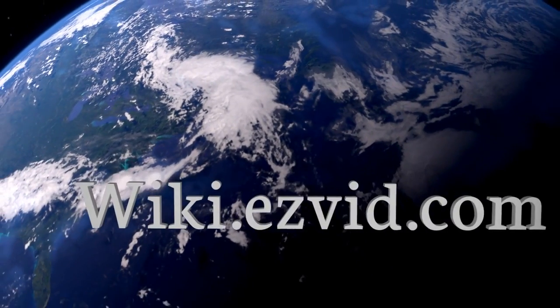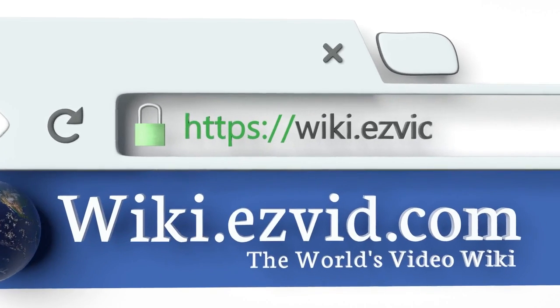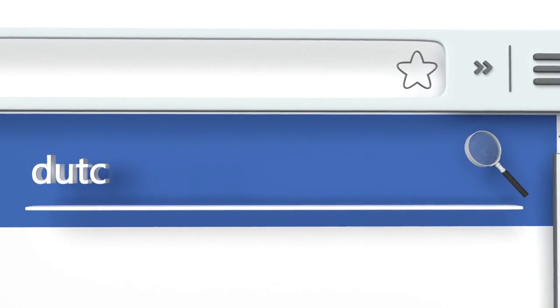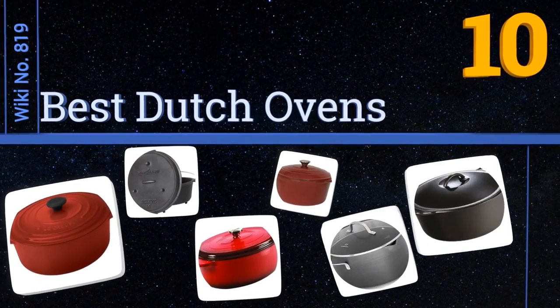Visit wiki.easyvid.com and search EasyVid wiki before you decide. EasyVid presents the 10 best Dutch ovens — let's get started with the list.